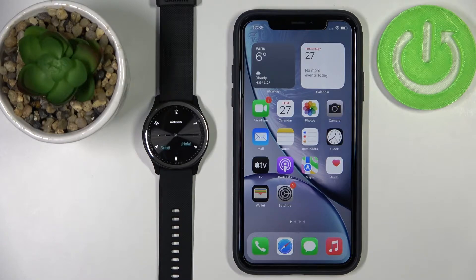First I'm going to show you the during-setup method — we're going to set up our watch and during the setup we're going to pair the devices. Then I'll show you how to do it via settings. So the first thing you will need to do is to turn on your watch. To turn on your watch, simply plug it in to the charger or to the computer.